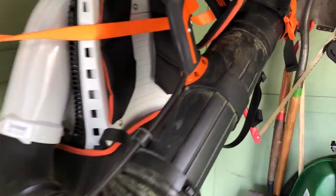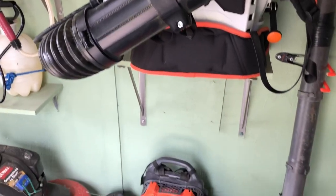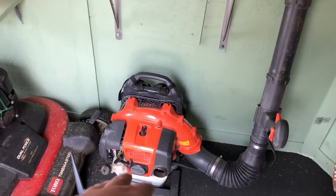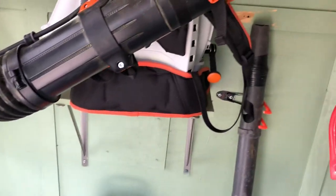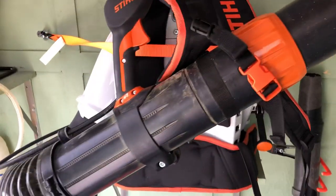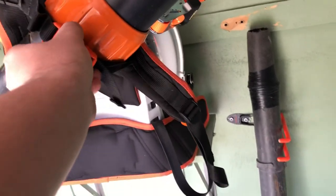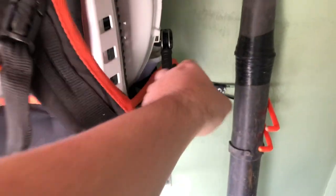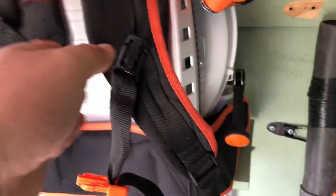I also got the new Stihl BR 800 C blower, which was probably the greatest purchase out of everything here. I had a Husqvarna 150 but this one is just perfect. You don't even have to pick it up in the mornings — you still put the choke on and pump the primer bubble, but you can turn it on right from where it's strapped.